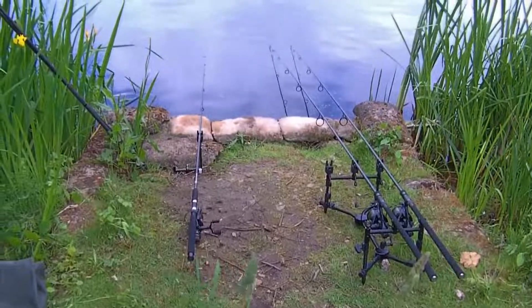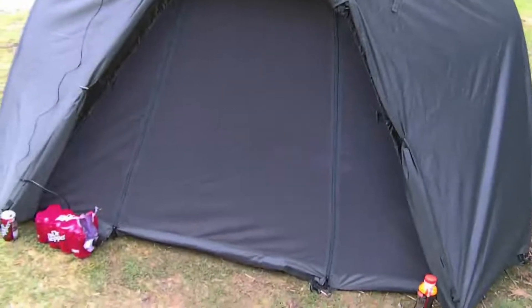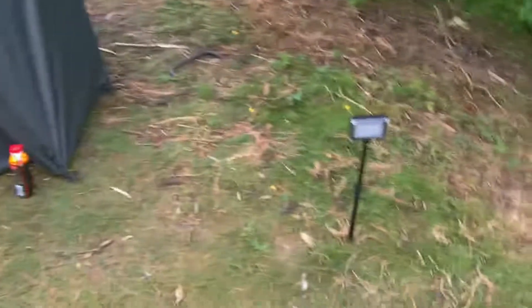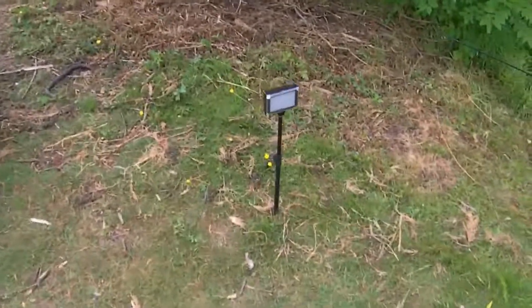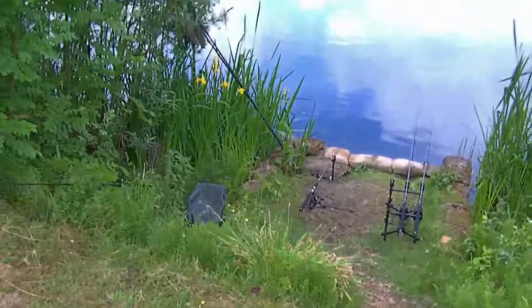He's just gone for a wander — closed up his bivvy and gone for a little walk around the lake. We've got the walkie-talkie so I can hear him. Everything's set up ready for tonight, got the light ready for the camera, ready to rock and roll. Hopefully the night will bring some nice fish.